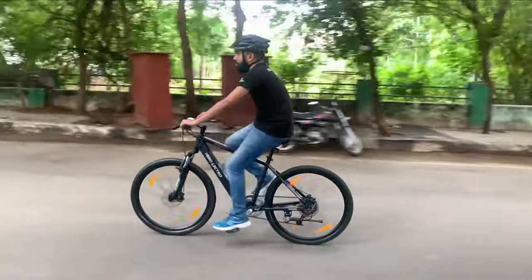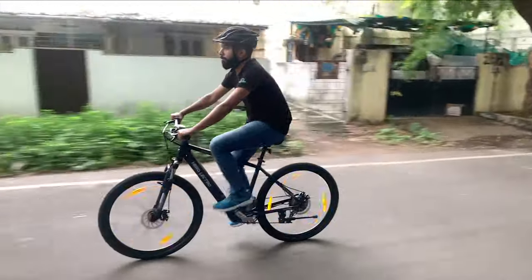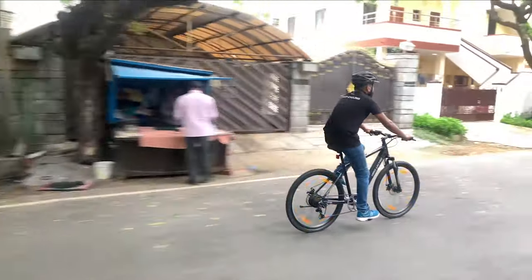The concealed battery inside the bottom tube made it look like any normal bicycle, making the frame look neat and also protecting the battery from external dust.